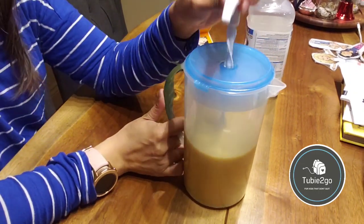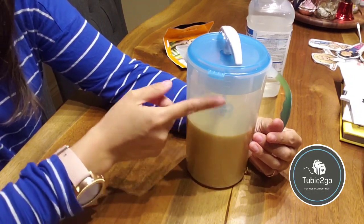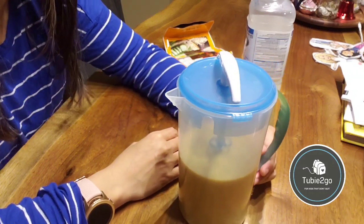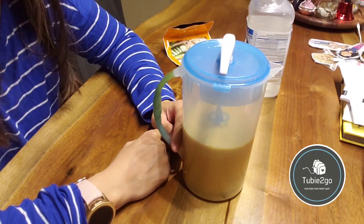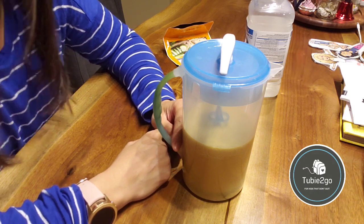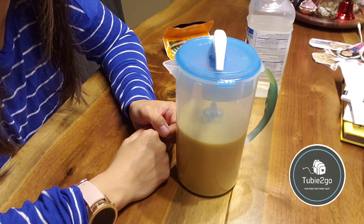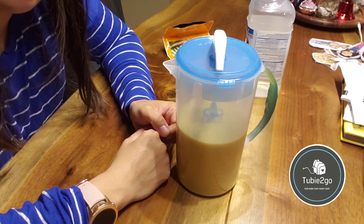I highly recommend this pitcher. My only complaint is that you cannot easily see the numbers for the volume — other than that I love this product. I will post links below in case anybody would like to invest in a Dr. Brown's formula mixing pitcher. If you have any other questions, feel free to reach out on the Tube to Go Facebook page or subscribe to our channel to see more tips, tricks, and hacks when it comes to tube feeding.